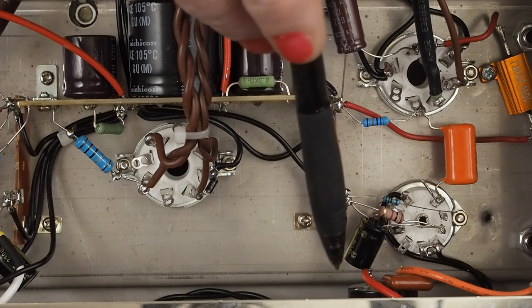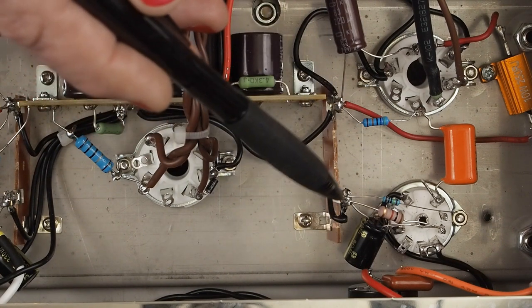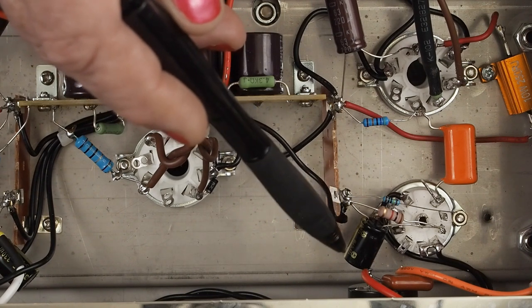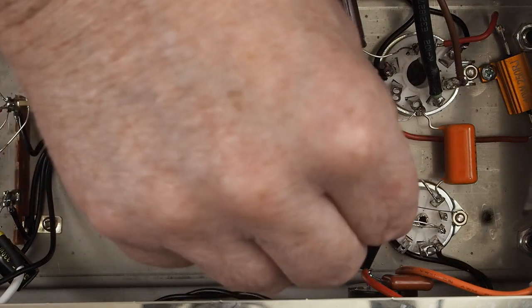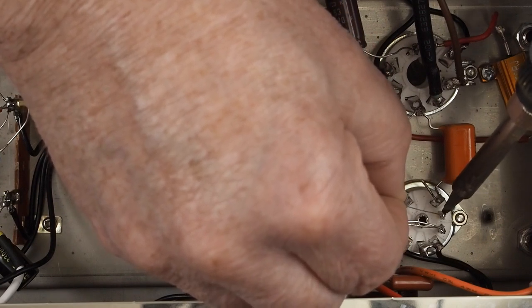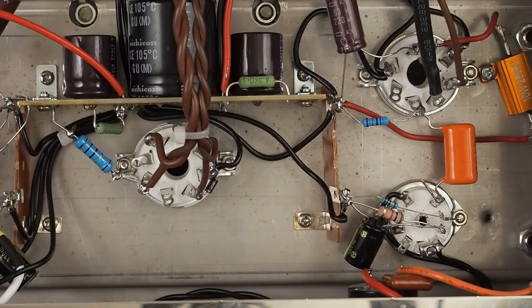These capacitors are directional, so make sure you have the negative side going to ground. I highly recommend you get some sort of audio grade capacitor because that will affect the sonics of the amplifier — not having a quality cathode bypass capacitor will matter. On this other end, heat it up because the hole is still full of solder, stick that lead through, and then come over and cut off the excess.